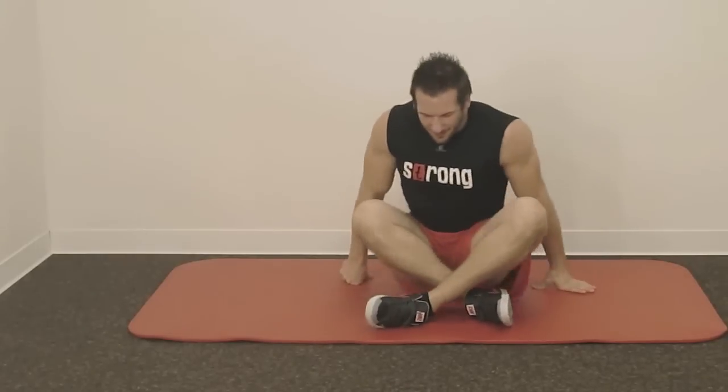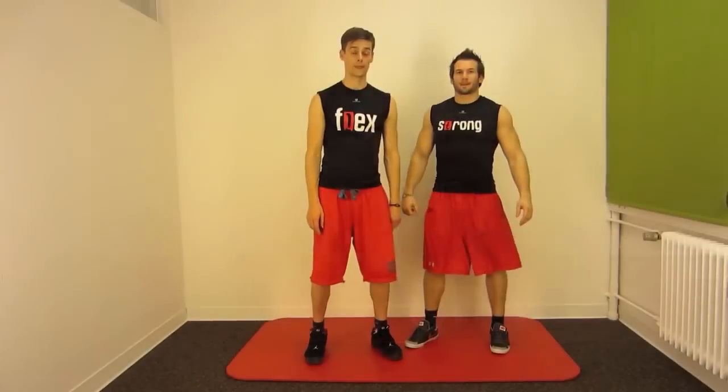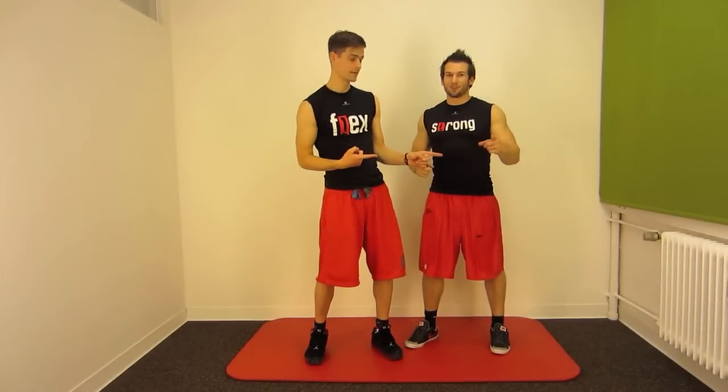So this is a really, really good exercise.